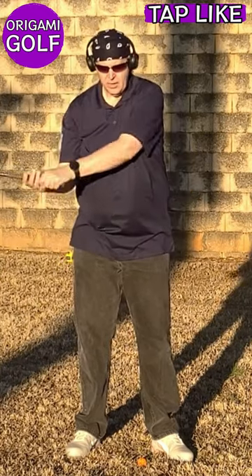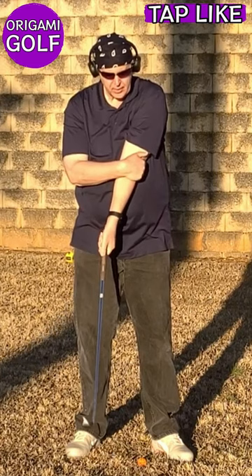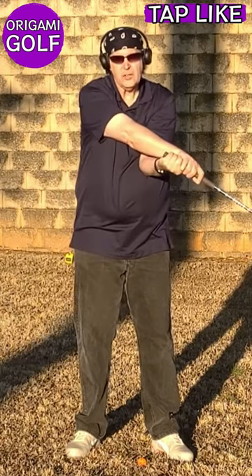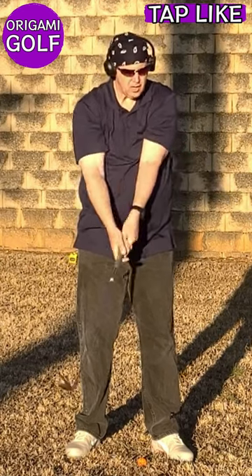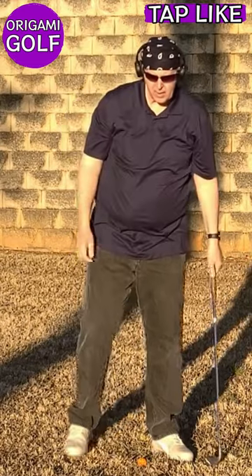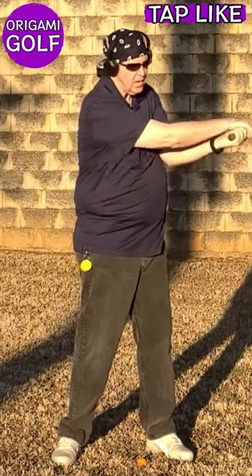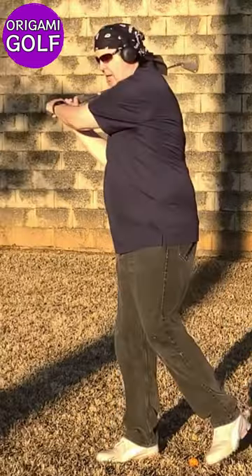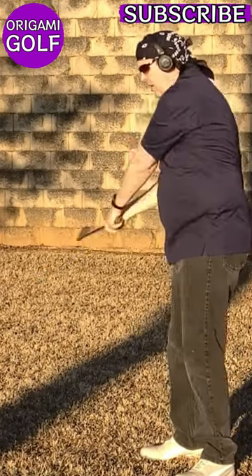Your lead elbow at impact should be pointing at you. When you have it pointed at you, it allows the rotation of your wrist to occur. It prevents you from hyperextending this elbow, and it's also the natural movement. If you notice, I just turn and let my arms swing — notice what my lead elbow does. Is it pointing at the target? No, it points at me.